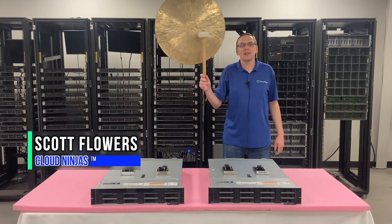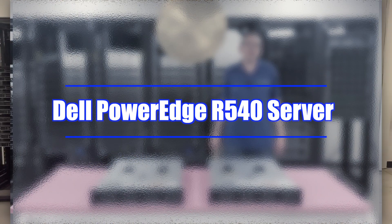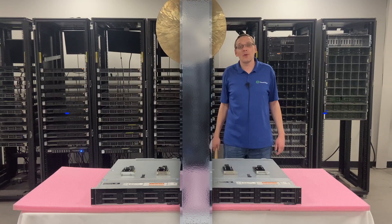Hi, I'm Scott Flowers with Cloud Ninjas. Today we're going to continue our series on the Dell PowerEdge R540 server. In this video we're going to specifically focus on RAID.